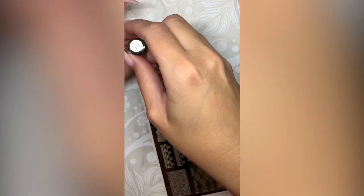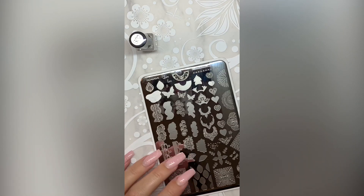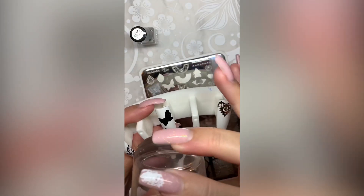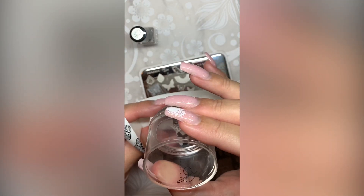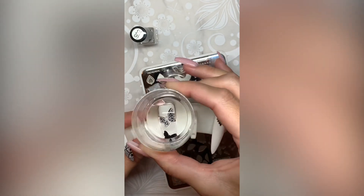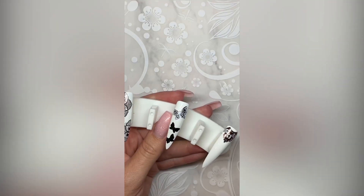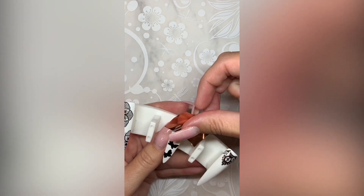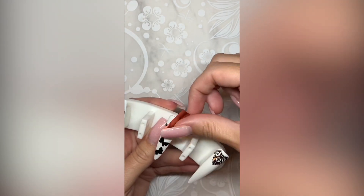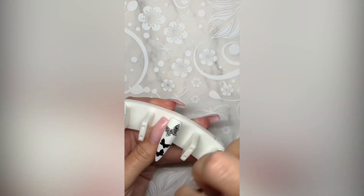Now I'm working with the white sticky polish and I'm going back to those butterflies that I allowed the backgrounds to dry really well, so that my transfer foil didn't stick to the black part and only to the white outline. I found that the white sticky polish dried a little faster than the black, so you don't have to wait very long before you apply your transfer foil. And you can apply as much or as little as you want. With the butterflies I wanted it to be a little bit more white showing with just hints of the rose gold transfer foil.